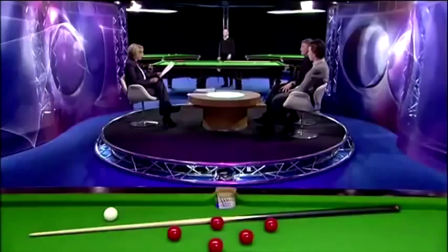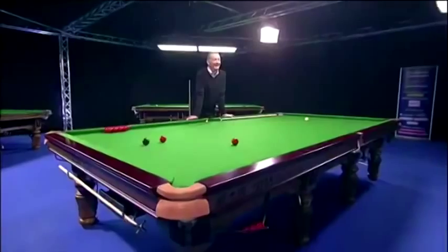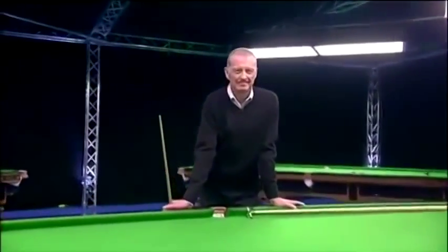We've been getting loads of tweets through from you, so thank you very much tonight for those. And lots going to Mr Davis. The first is from Christopher Veer, who says, I'd like to know about the snooker stance, please, Steve. I've been told I'm a bit too hunched up when I'm playing. Can you help me?